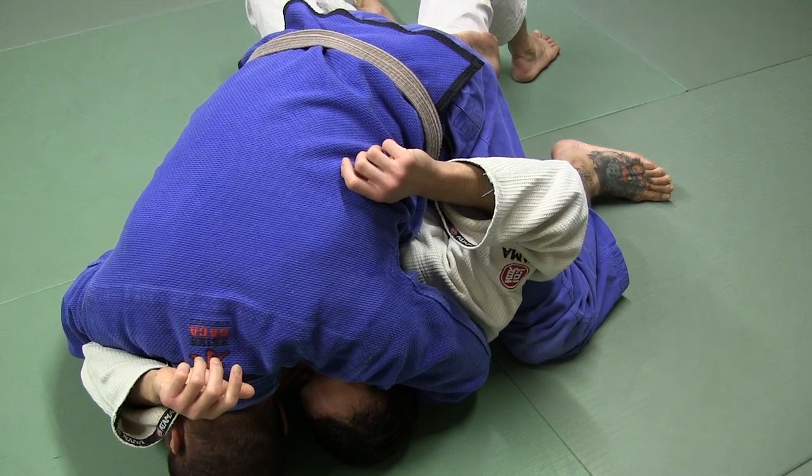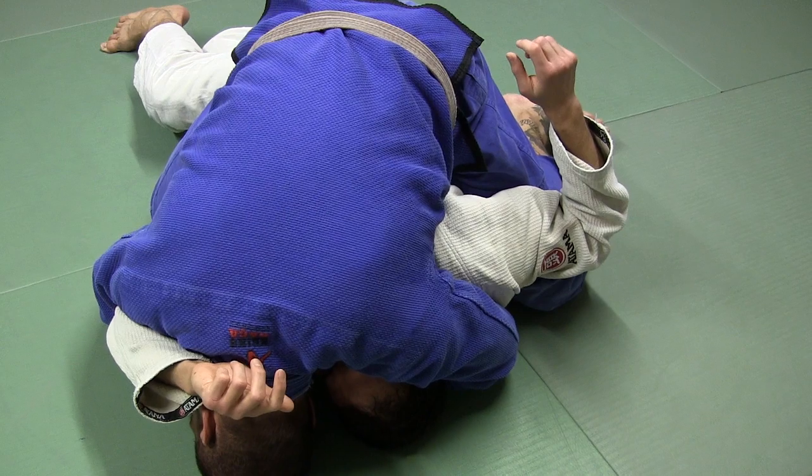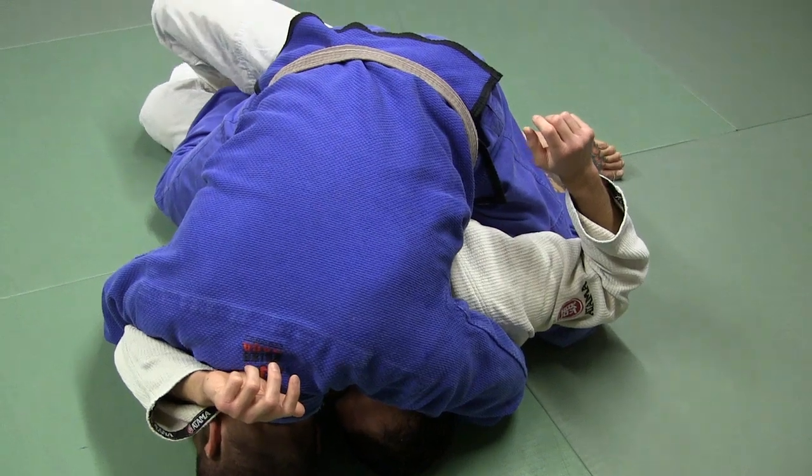And like I said, sometimes what they'll do is they'll turn their hips all the way to this side and wait for my foot to pass. And what happens is when my foot passes, they'll catch me in the half guard right away — they'll just catch my foot. And I don't want this.